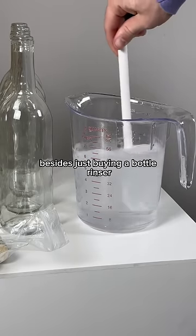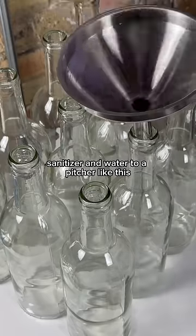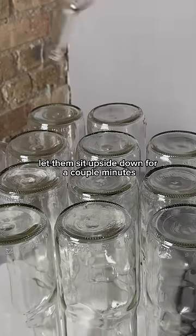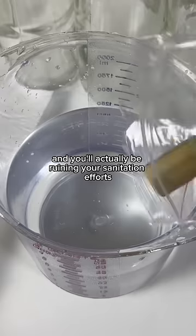The easiest method, besides just buying a bottle rinser, is to add sanitizer and water to a pitcher like this, then add it to each bottle. You want to make sure the bottles get fully coated on the inside, then pour them out and let them sit upside down for a couple minutes. Make sure you do not rinse these bottles — there's no need and you'll actually be ruining your sanitation efforts.